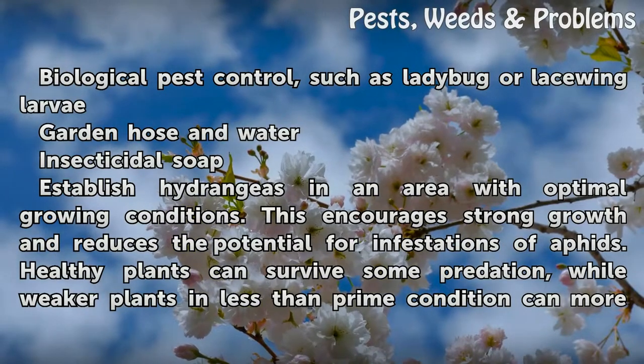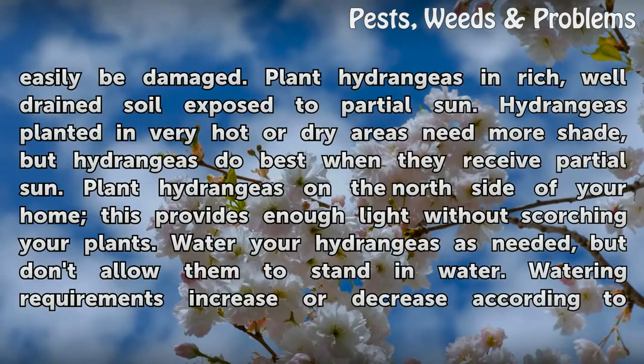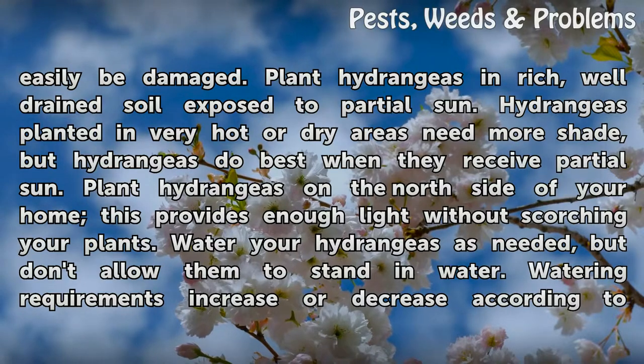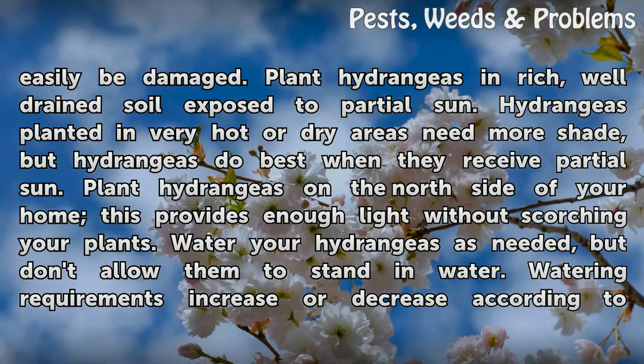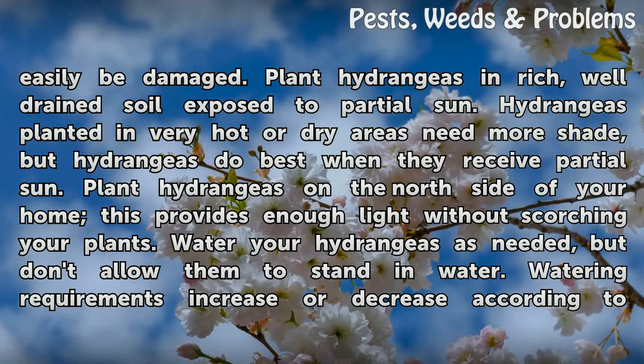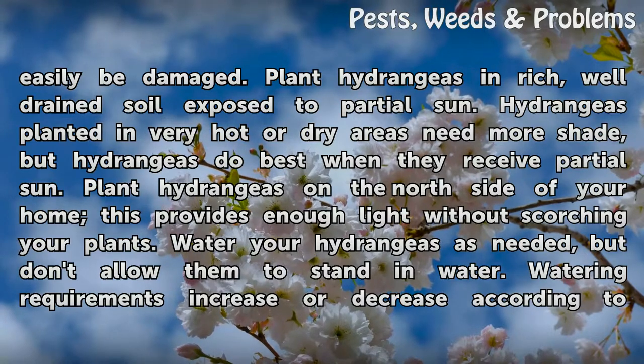Healthy plants can survive some predation, while weaker plants in less than prime condition can more easily be damaged. Plant hydrangeas in rich, well-drained soil exposed to partial sun. Hydrangeas planted in very hot or dry areas need more shade, but they do best with partial sun. Plant hydrangeas on the north side of your home for enough light without scorching your plants.